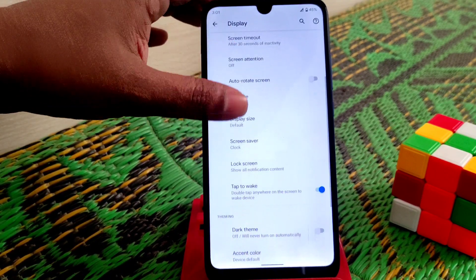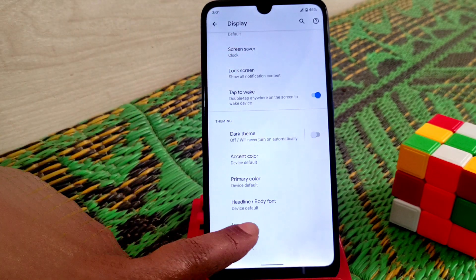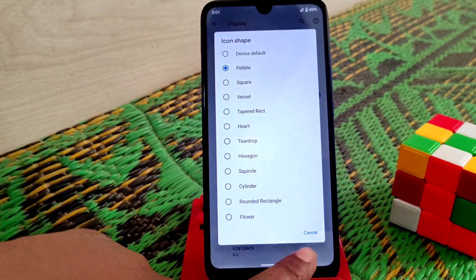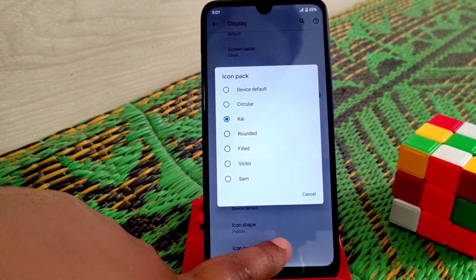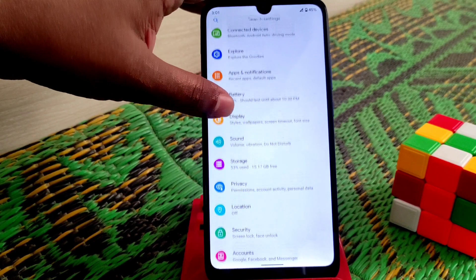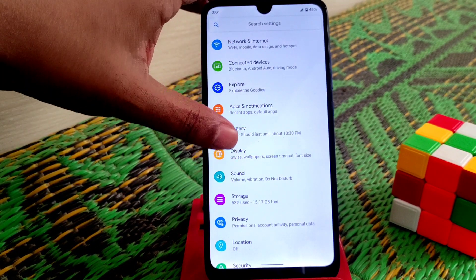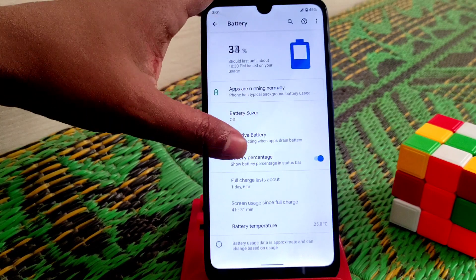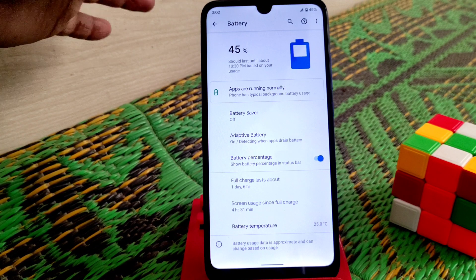You have Dark Theme and icon shape options — you can change from here. There are many icon shapes available and you can change the icon backdrop as well. Battery backup is really good — I played games and the battery held up well.